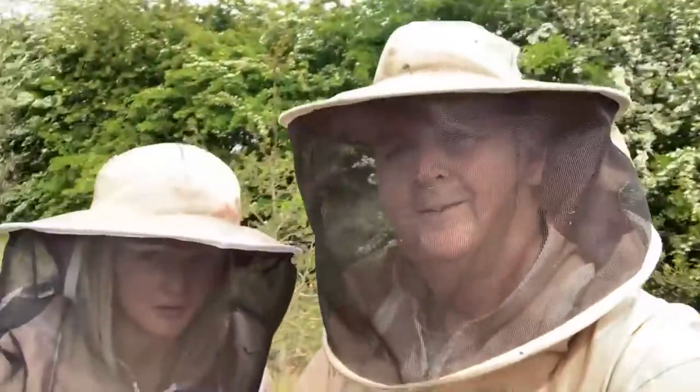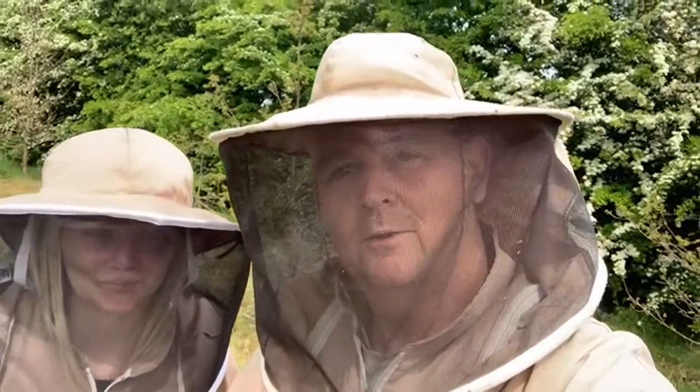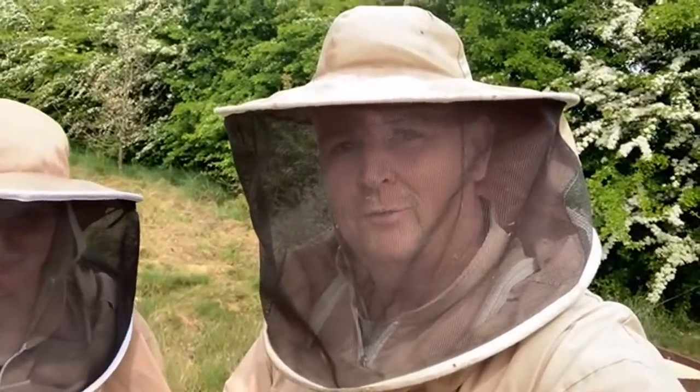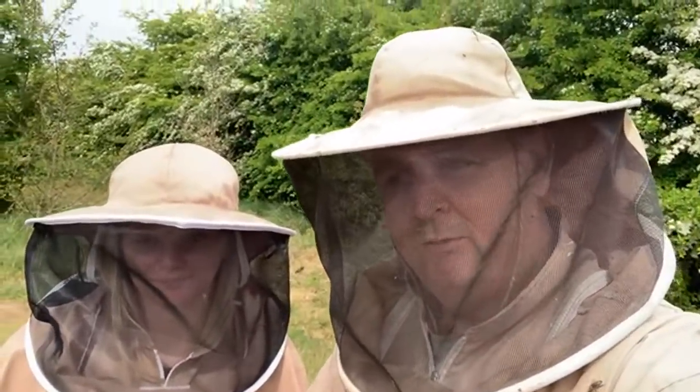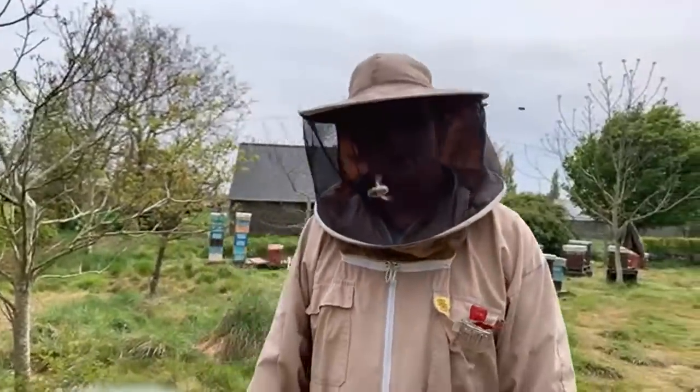Hi everybody, hope you're all well. I have my assistant here with me today - my daughter Molly is going to be holding the camera for me while I do the talkie bit, because doing it on a tripod is always challenging. We're just going to flip the camera around and hand over to Molly to do the camera bit.